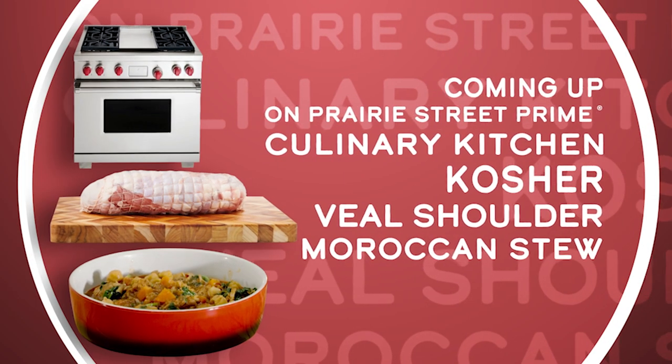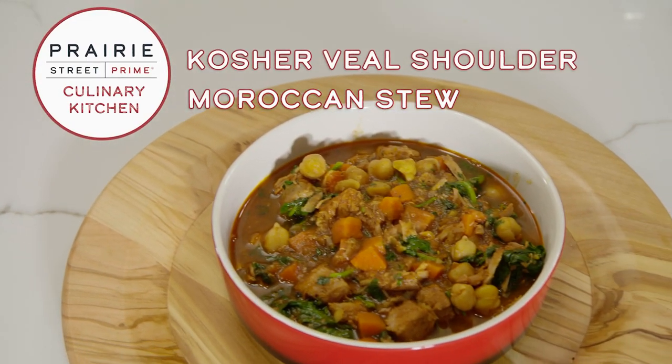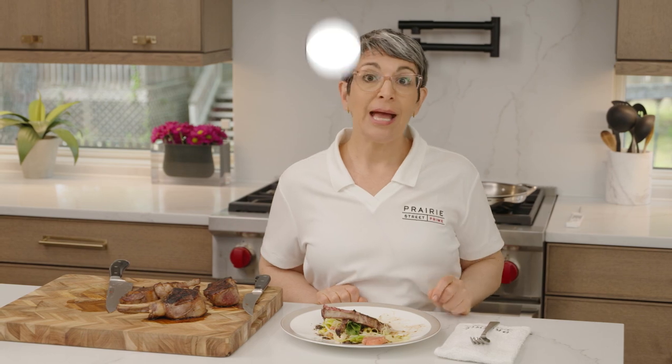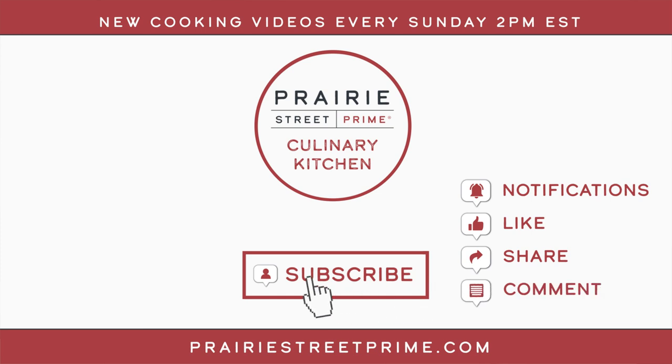Coming up next on the Prairie Street Prime Culinary Kitchen channel, you'll learn how to make delicious kosher veal shoulder Moroccan stew. Thanks so much for joining me here today in the Prairie Street Prime Culinary Kitchen. If you love this recipe as much as I did, you can check out all the details below — you'll see the full recipe. And if you like our channel, please subscribe, comment, like, tell your friends. We post new videos every Sunday at 2 o'clock, so we hope to see you back here again, where we're going to be cooking some more fantastic kosher meat.